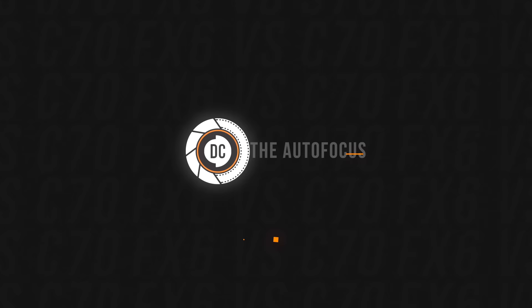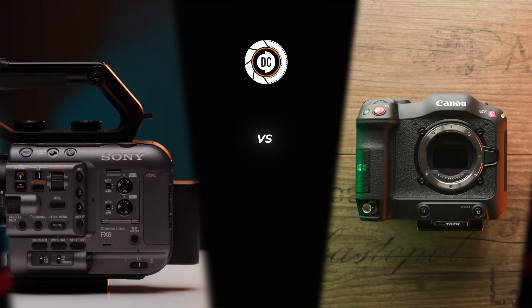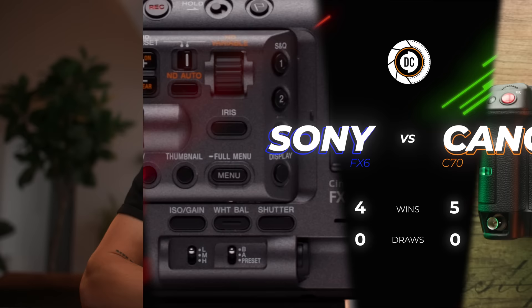Let's talk about the autofocus. Both cameras are absolutely amazing and industry-leading when it comes to autofocus. The Canon C70 has a new firmware upgrade where we now have eye autofocus in all modes, even when shooting slow motion. Some situations are a little challenging with the Canon C70, but it's still great overall. The Sony FX6 also crushes the game in autofocus, and if I had to pick one of the two, I would probably give it to the Sony because it has a slight edge in autofocus performance over the Canon C70.